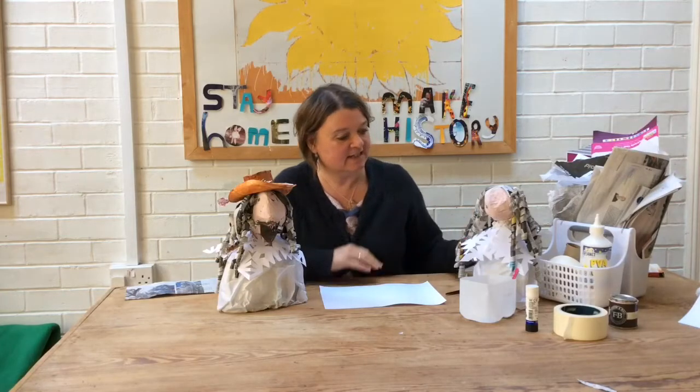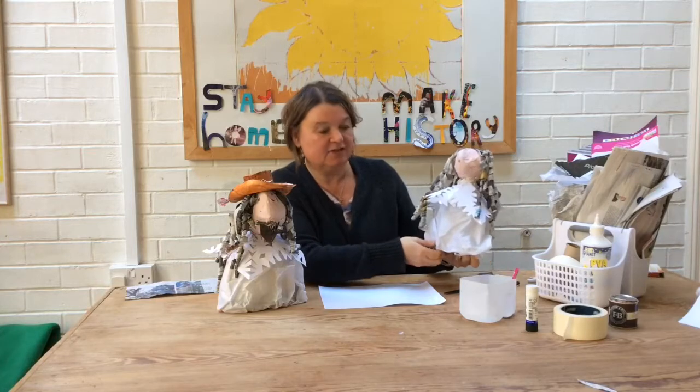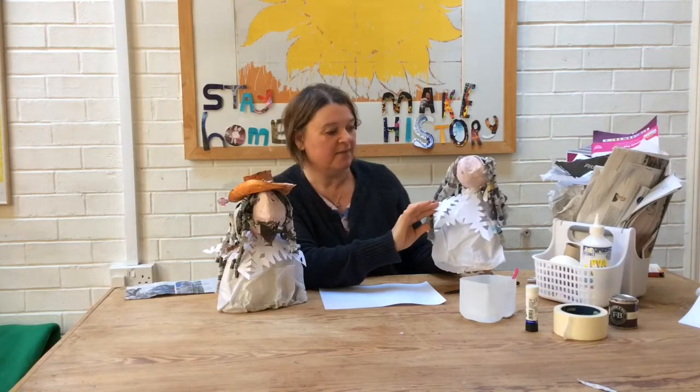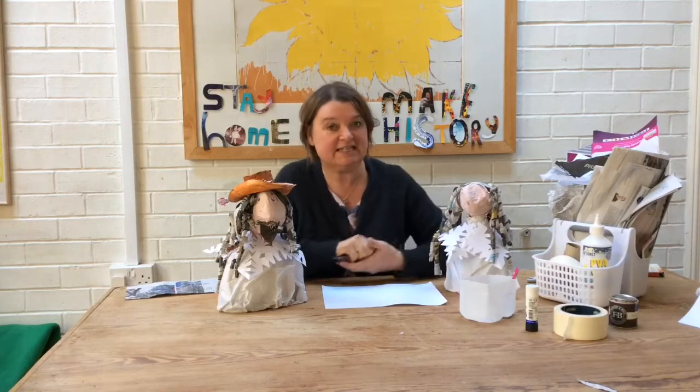Hi, welcome back to Stay Home, Make History. In part one we started to make our Charles the First and we made him a body out of a milk carton, a head out of some newspaper and masking tape, a collar out of a snowflake cut piece of computer paper, and some curly newspaper locks. In this part two we're going to work out how to make his face, his hat and his feather. And I'll also show you some variations that we can make on the same idea.